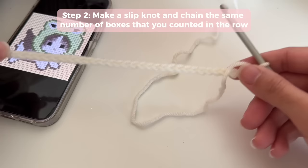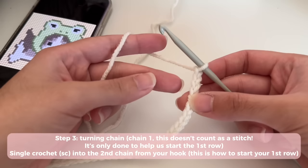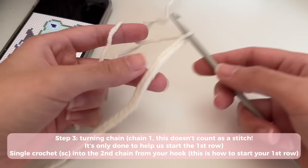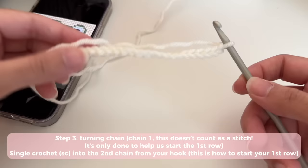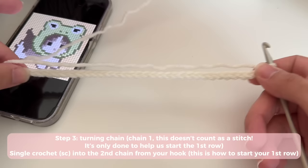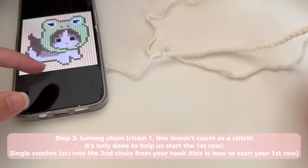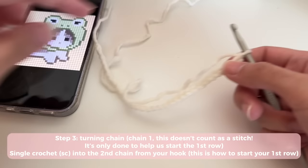Once you've got that number chained, you're going to do a turning chain — just chain one — but it doesn't count as a stitch; it's only there to help us start a new row. So I've got 33 chains. You should have the same number of chains as boxes in your row. This is your foundation chain — it is not the first row of your work. It's just there to help you start, and it doesn't count as a row.